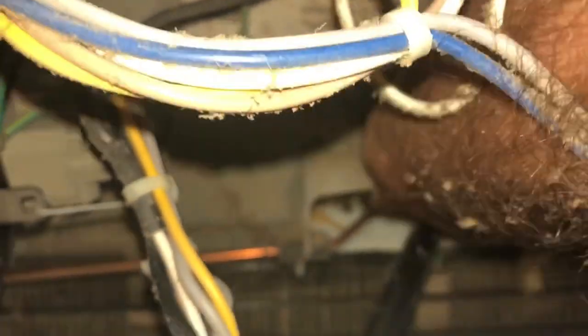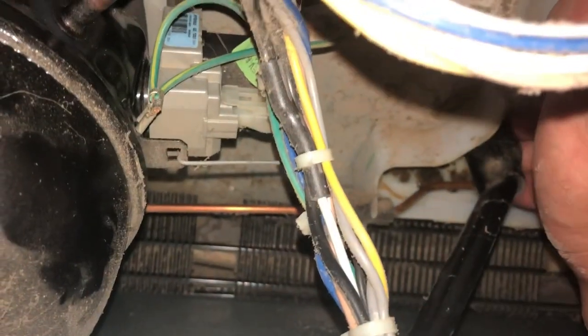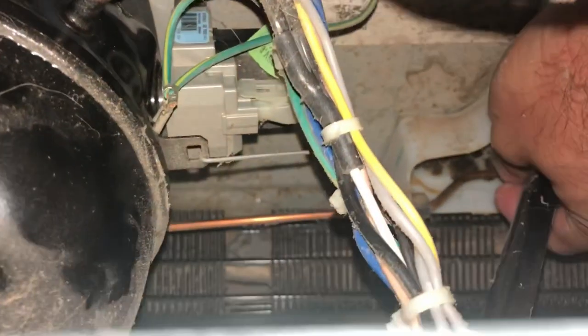I'm going to install this in place of that drain right there that I'm pointing at. This drain just sits up there and then connects down there where I'm pointing. There's a little indentation on this side — you just stick something in there and pry it up and it'll come right off. Sometimes it just pops off, but this one's been stubborn.